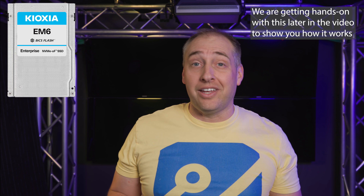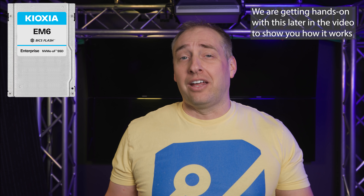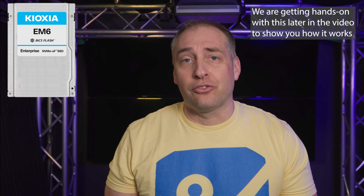What Kioxia has is actually something called the EM6 SSD. You might say, EM6 — I've heard of CD6, CM6, lots of these different sixes — what's different with this? The difference is the fact that there's an E, which stands for Ethernet. Maybe it doesn't, but that's what we're going to say it stands for.